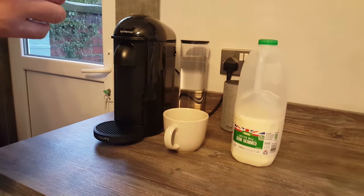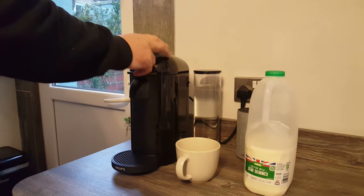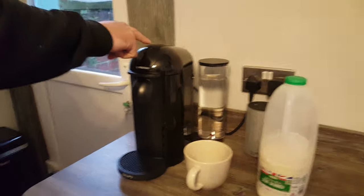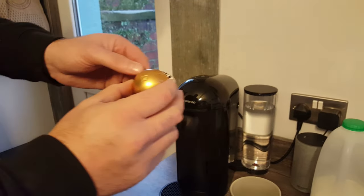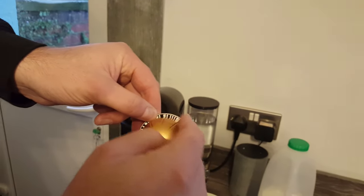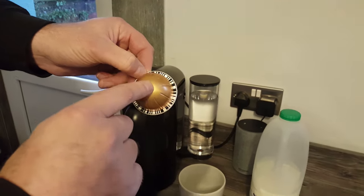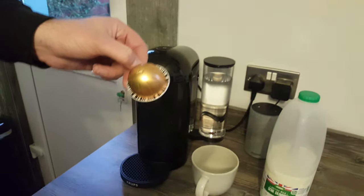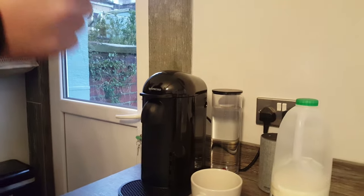The second thing you need to know is that unlike the other original machines which have a button on the side for a lungo and a button on the side for an espresso — the different sizes — this machine just has one button on the top that you press. The reason for that is that the capsules, the Vertuo capsules, actually have a barcode system around them. When you put it in your machine it actually tells it what size to brew. So this one is a 230ml cup size, and when I put it in it will recognise that and send 230ml of water through the machine. That's why there is only one button — don't be afraid by that, it will do it correctly.